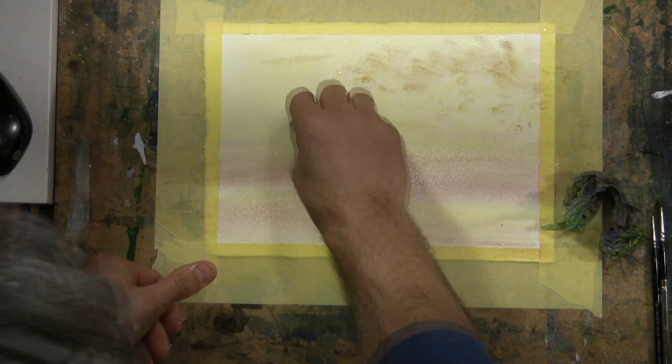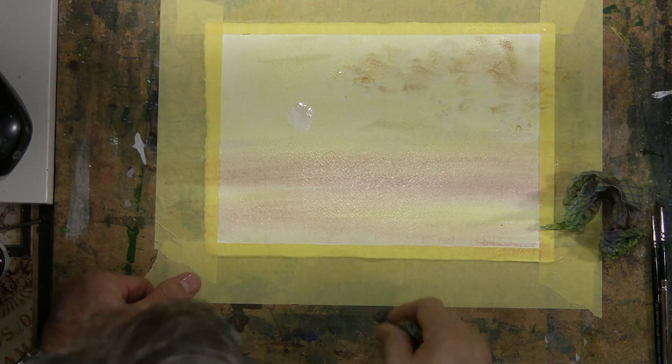He's using it not only as a way of painting — a tool for painting the paint on — he's also lifting it off.